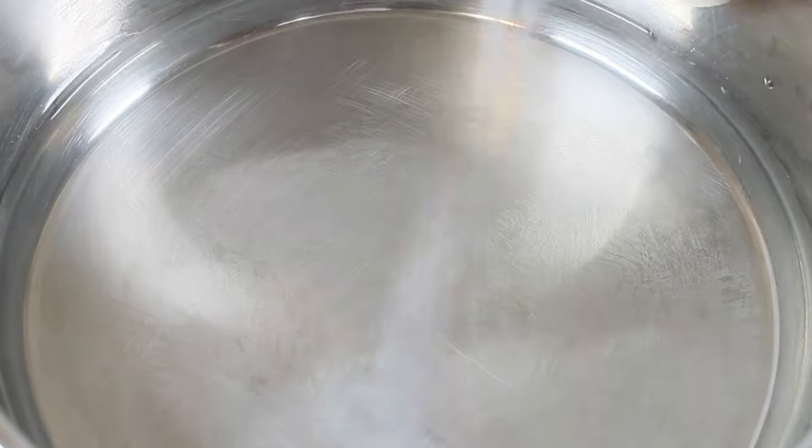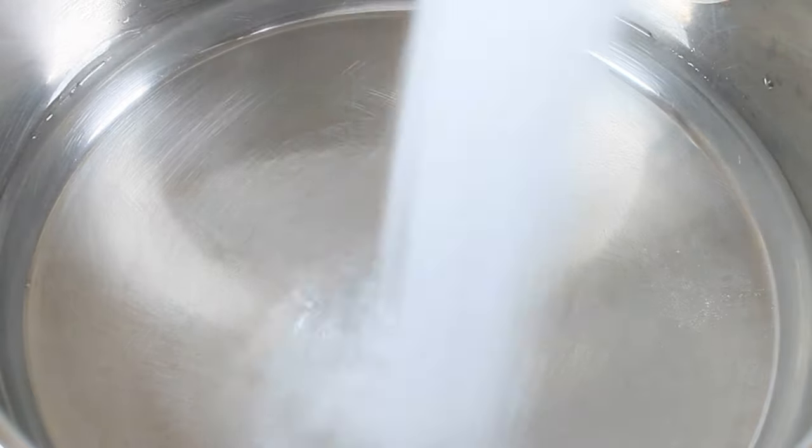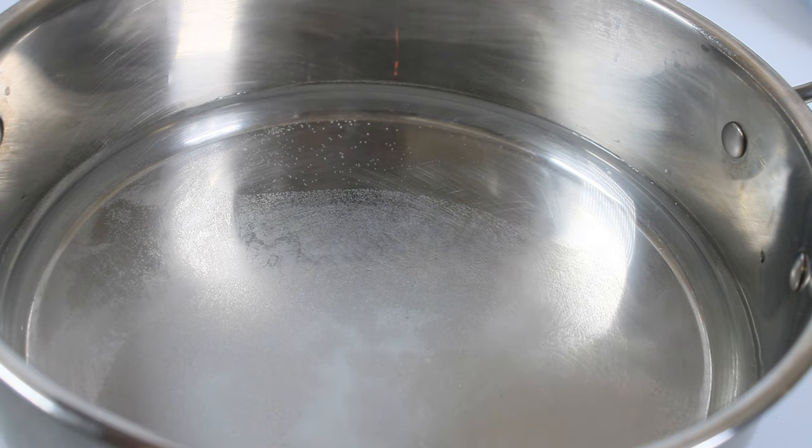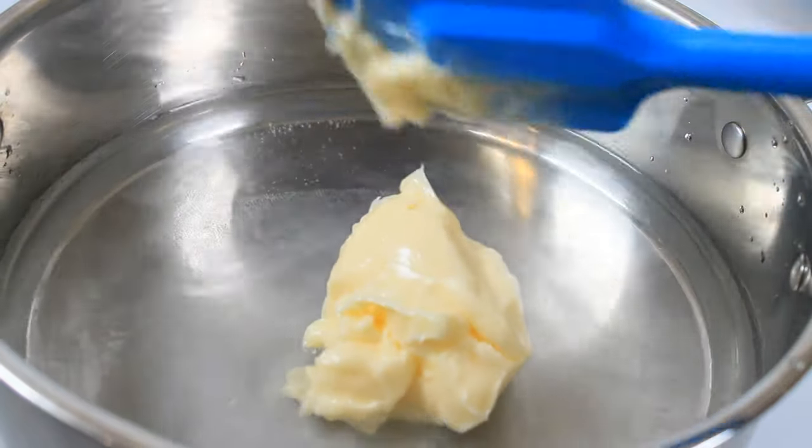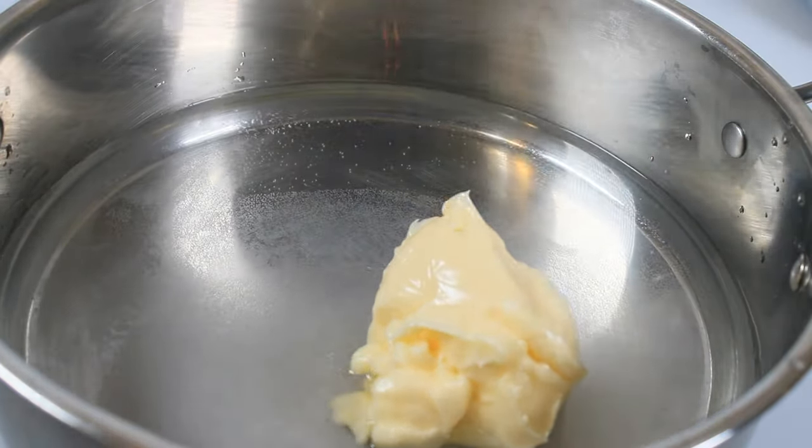Let's head over to the pot. In my pot I am adding the water, salt, sugar, and for the fat I am adding the butter. This is for flavor and to prevent the flour from clumping.